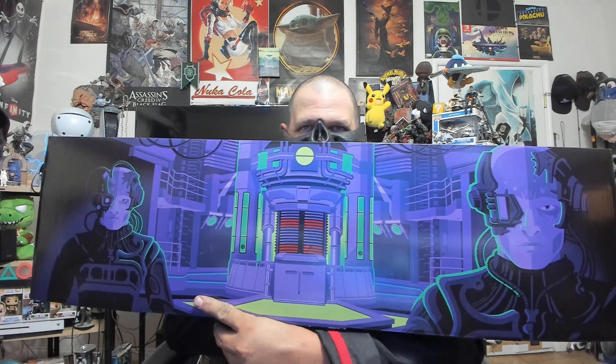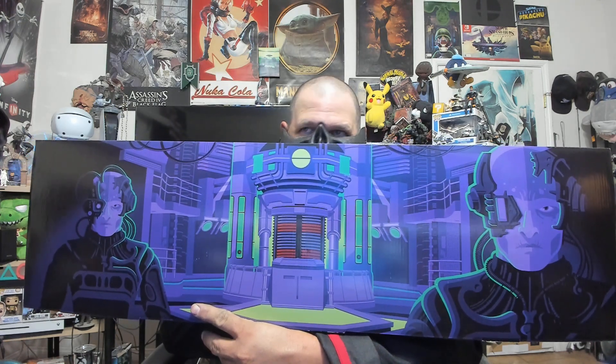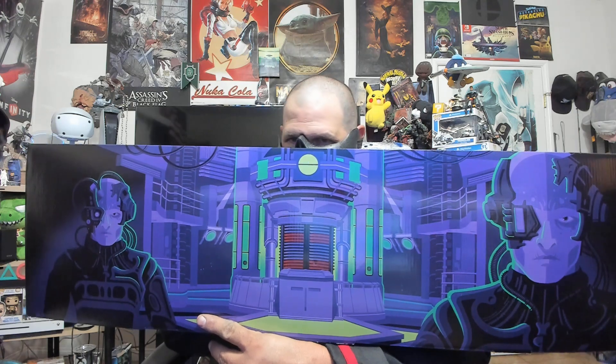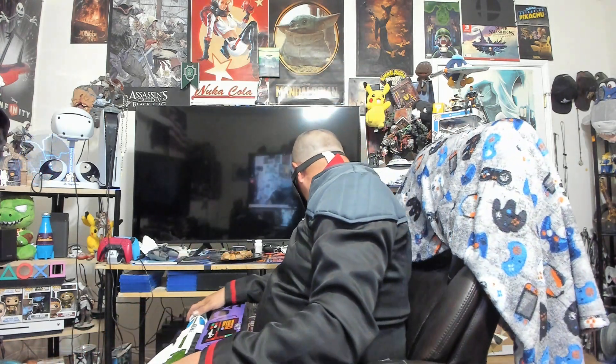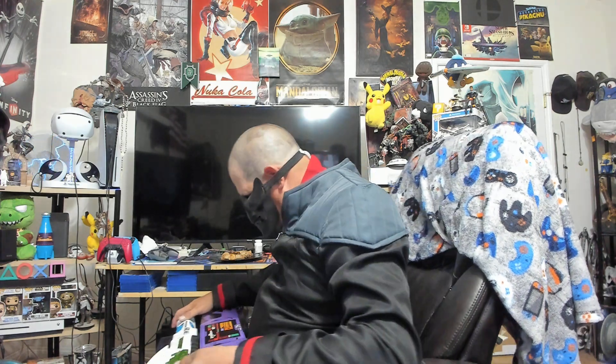This is pretty cool — that's the engineering section of the Enterprise-E on the packaging. It's like they're not even thinking consistently about the theme. Oh man, I just want to get the power going.